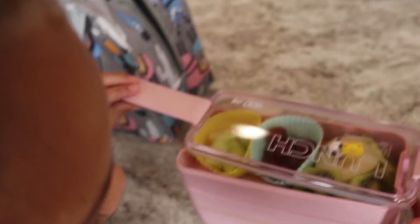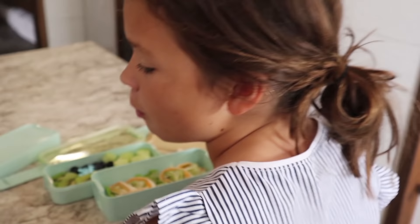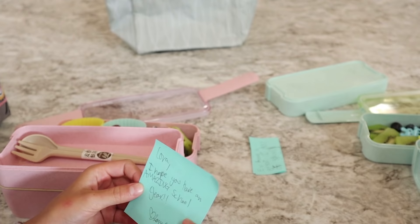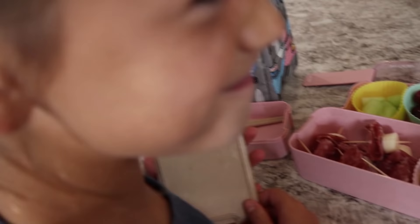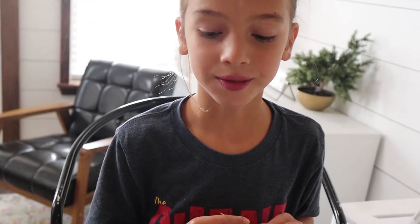Now let's open mine. This is me and you - I'm the panda because I'm chubby. Okay, Cora - I hope you have an amazing school year. Love, Eevee. Yay! I love these little shish kebabs.